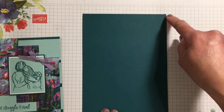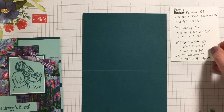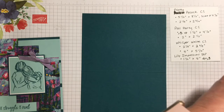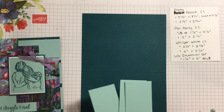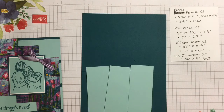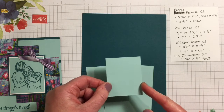First, to make your card you're going to need your base at five and a half by eight and a half, scored at four and a quarter. Then you're going to need three pieces of Pool Party measuring at one and a half by four and a quarter — you'll need three of those. Also a piece of Pool Party that measures at two inches by two and a half inches.